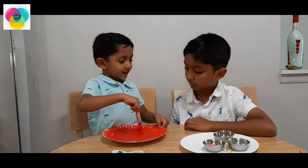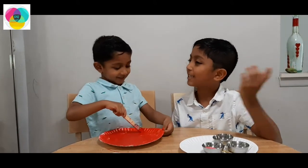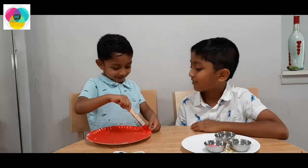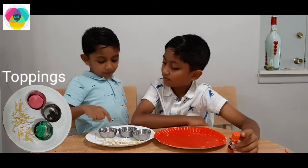Do you like pizza? Yes! Of course! Everyone likes pizza! Who does not like pizza, Shaman? I like it! Which toppings do you like, Shaman? Tomato!